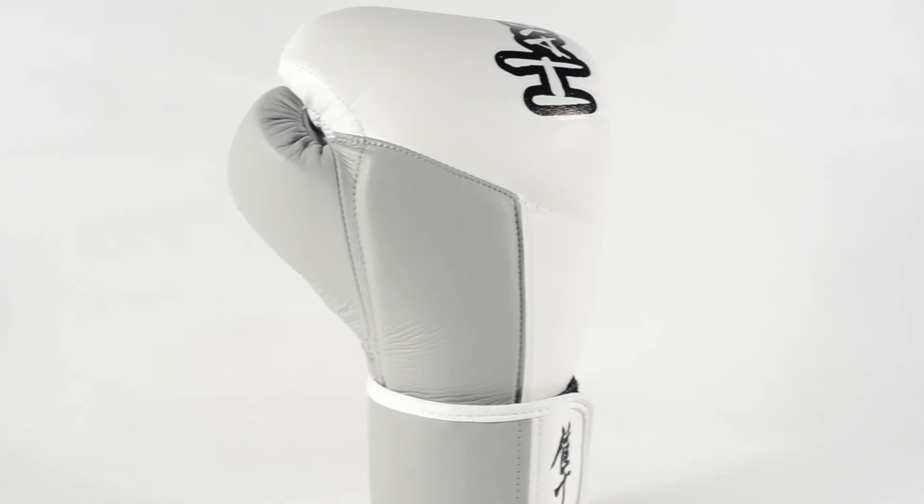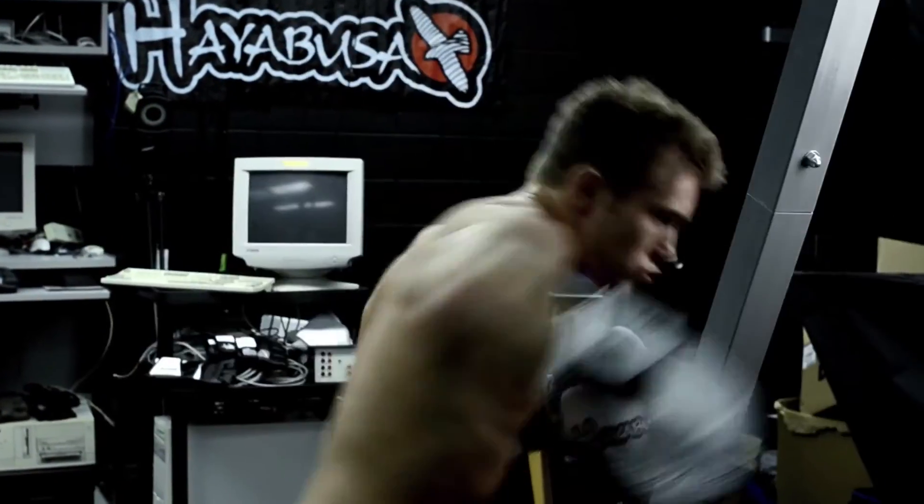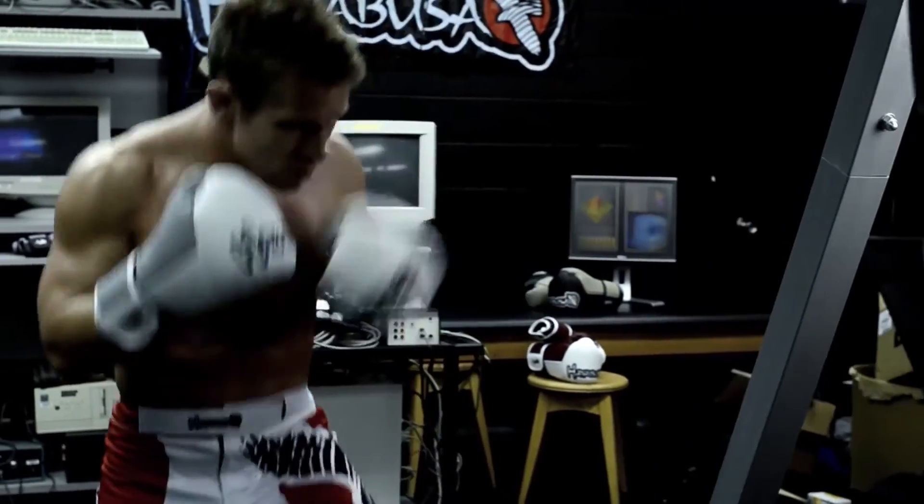The dual cross-directional closure together with the fusion zone wrist splinting is a very effective technology to protect the wrist against these bending torques during misfire training punches.